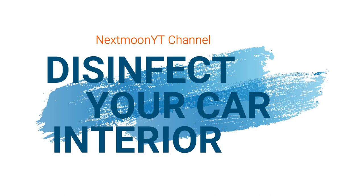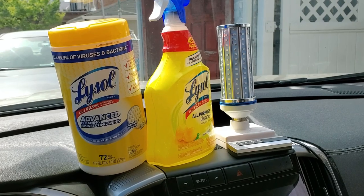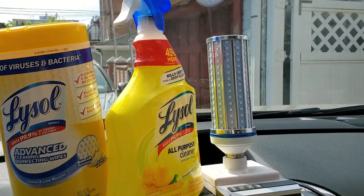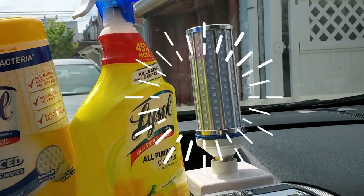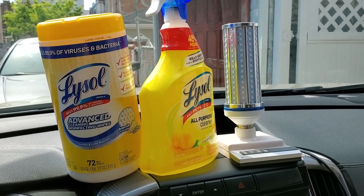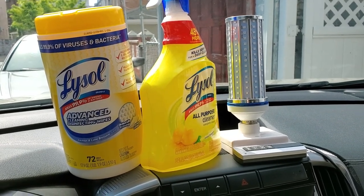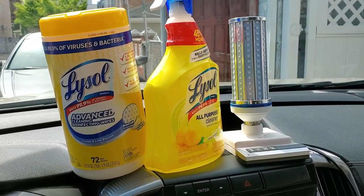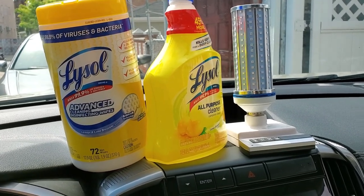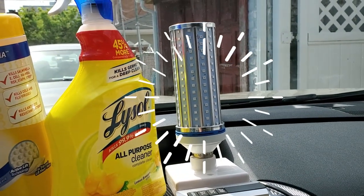So what can we use? A safer way to clean and sanitize your car interior is using a UVC light. There's a difference between cleaning and sanitizing. Sanitizing is actually killing bacteria and viruses on surfaces. Cleaning is just getting rid of dirt and loose soilings on your interior. We are going to sanitize the interior.